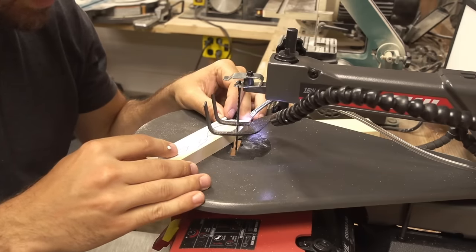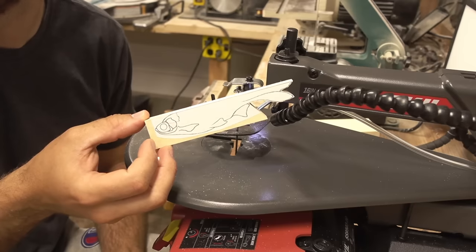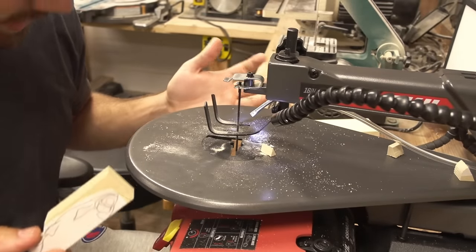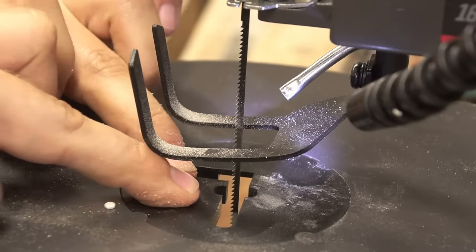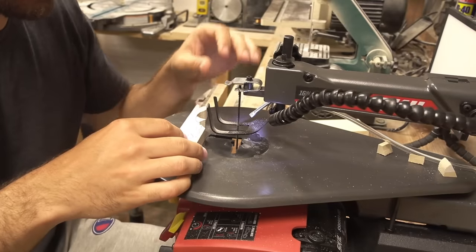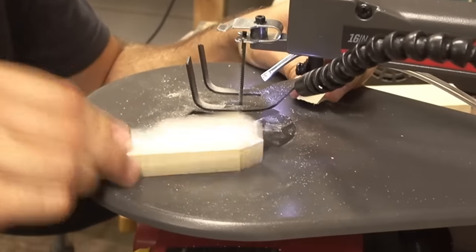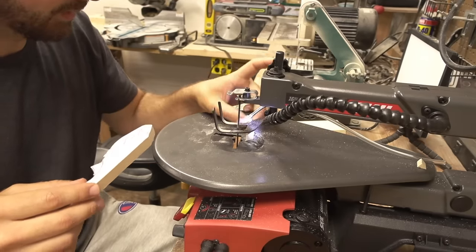You know, I could see how if you didn't have a bandsaw you'd appreciate having this. I just really appreciate my bandsaw after using this. What the heck - it shouldn't be sounding and doing that. That shouldn't do that but it does and it makes it kind of hard. If you want to send me a tool that I can criticize, P.O. box is in the description - you can send me whatever you want.